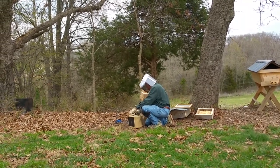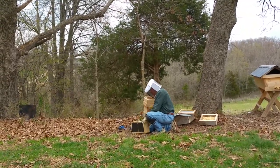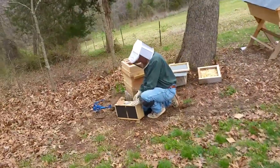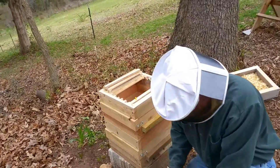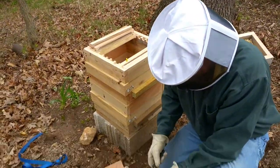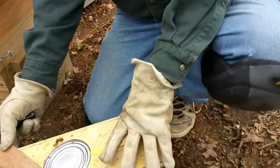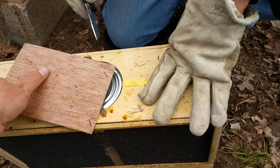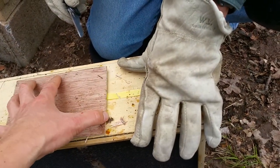I pulled all those staples up so that thing would lay flat. No, I think I would leave that one in for now. You want to pull the can out and then cover this back up, and then pull that staple and then pull her out.